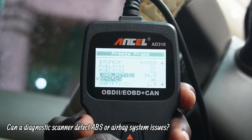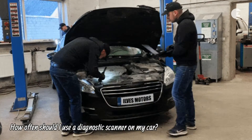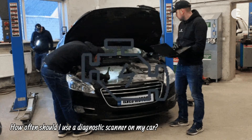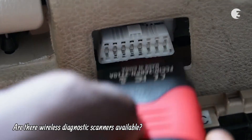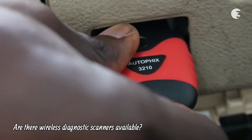At the end of the day, it depends on the scanner's capabilities. It is advised to regularly use your scanner for check-ups or when the check engine light is on, and it is particularly beneficial before long trips. Many modern scanners also offer wireless connectivity for a more convenient user experience.